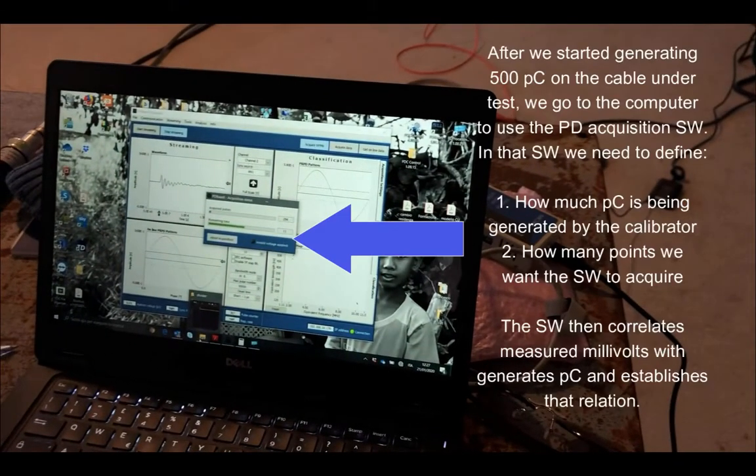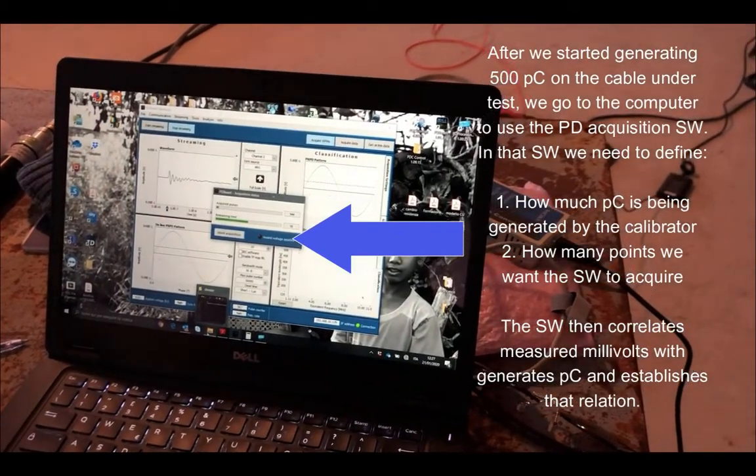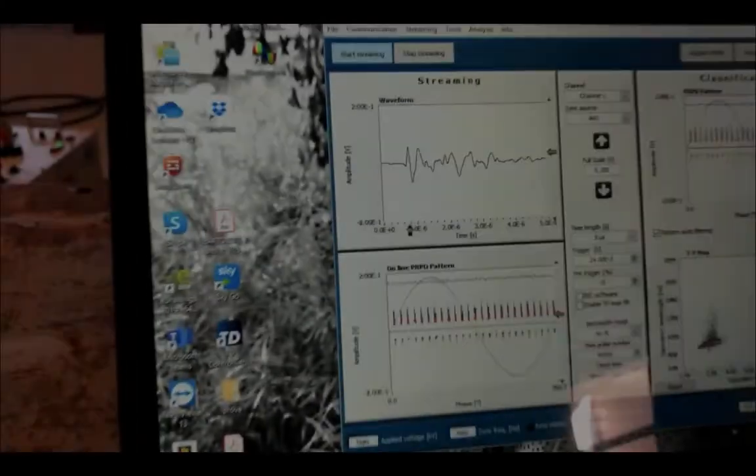In the next part of the video, what we see here is the calibration process itself. After we start generating 500 picocoulombs on the cable under test, we are acquiring millivolts on our acquisition unit and we need to correlate these millivolts with picocoulombs. This is done automatically through the software. We need to specify how much we are generating — 500 picocoulombs — and how many points, 500, 1000, 2000 or more, we want to acquire in order to do this correlation correctly. Then this is taken into consideration and we can see the results in picocoulombs.